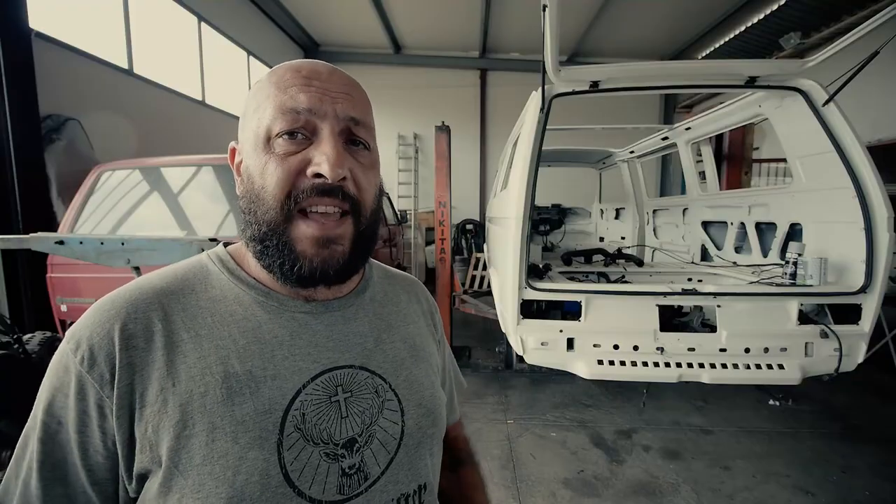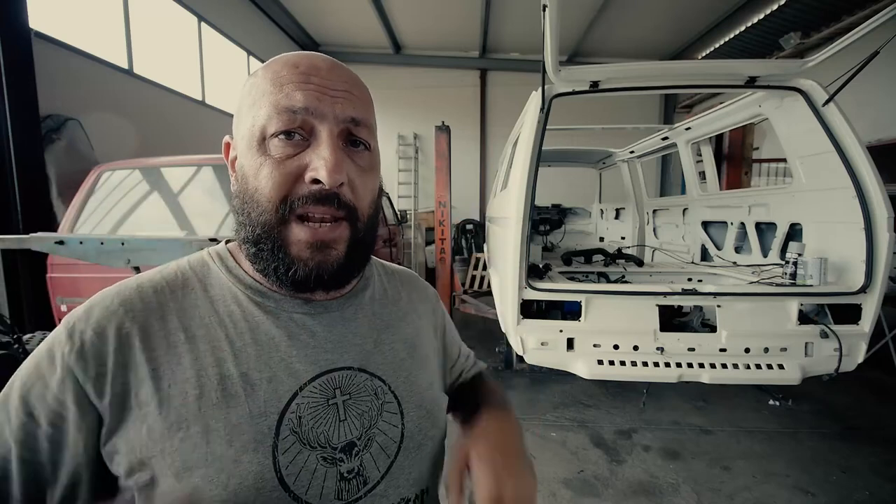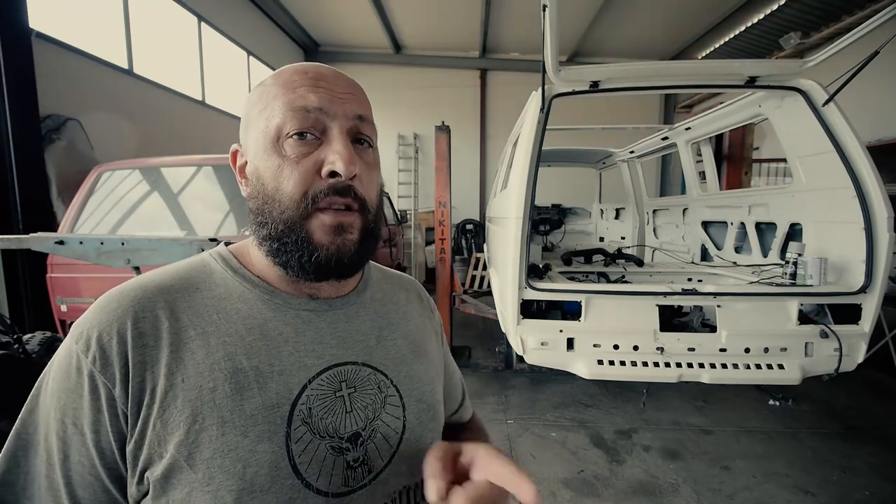That's it for today. Thank you for watching this video. Let me know if you have any questions in the comments down below. Here you can find the two videos I chose for you about how to pick the right primer for your van. And of course, don't forget to subscribe.